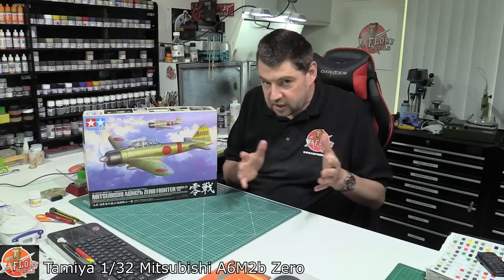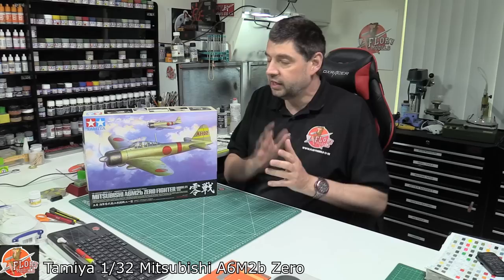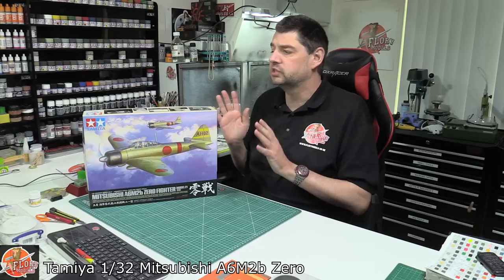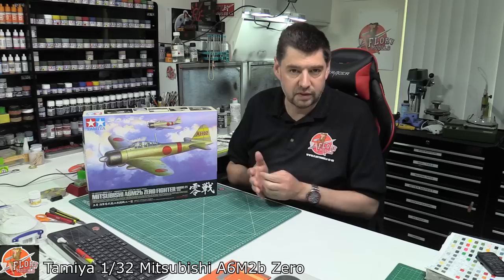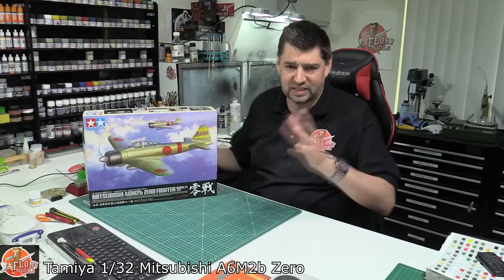A bit of backstory: in all the years I've been a professional modeler — just over 20 years doing this as a full-time job — I've always wanted to build a Zero. Like a lot of you, especially back in the noughties, it was in the Tamiya catalogue and looked absolutely beautiful, but I never had an opportunity to actually build one. I was never commissioned, so it's always been put on the back burner.